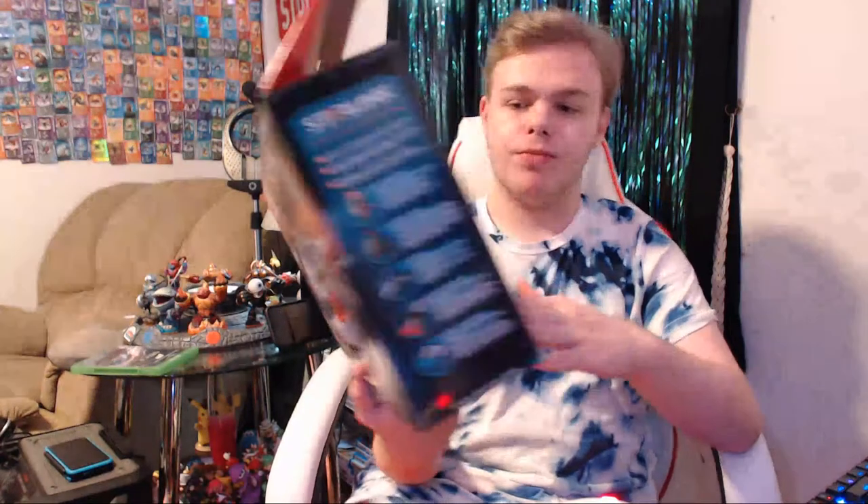This box kind of reminds me of Disney Infinity a bit. For those wondering what the sides look like, there is one side. Here is the back of the box. There's also a poster — that's cool. I've seen people open this, and the bottom doesn't look hard to do. It's just a tab. And you got that top little Nintendo logo — that's cool. So let's get this out.